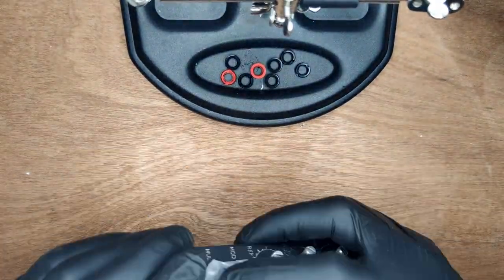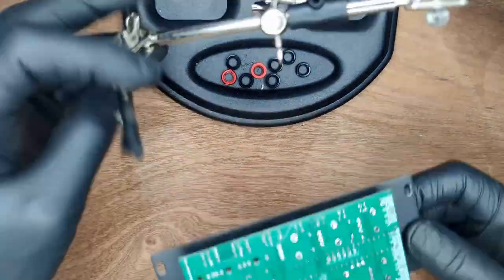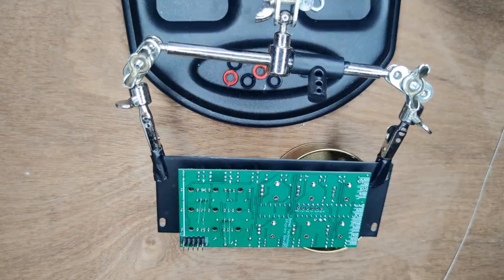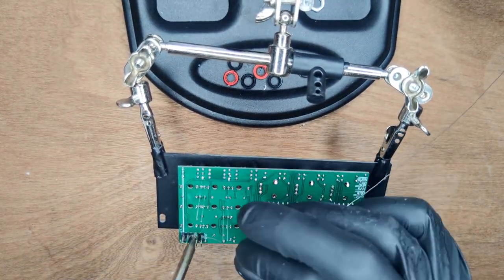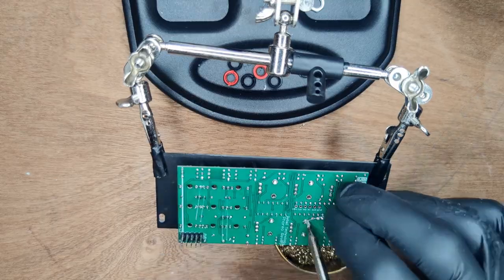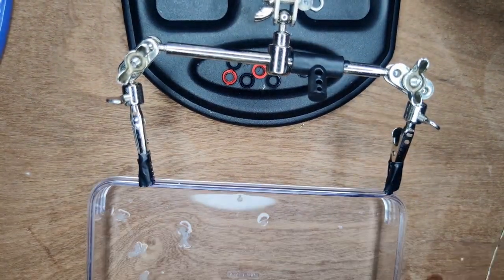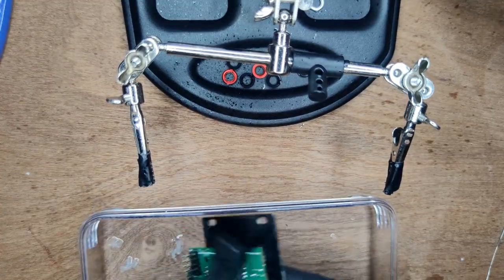Wiggle the panel into place and attach it with a few nuts. Put some tape on the LED holes and wiggle them until they're flush with the front panel. Then solder everything into place. Give the PCB another isopropyl alcohol bath.